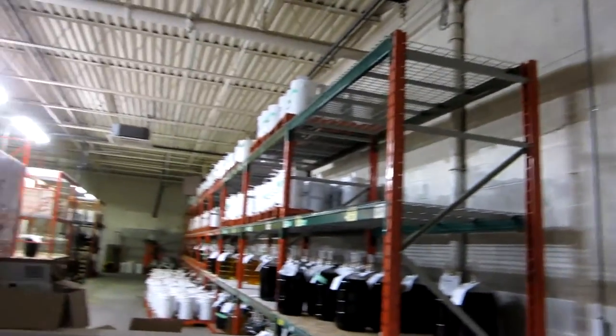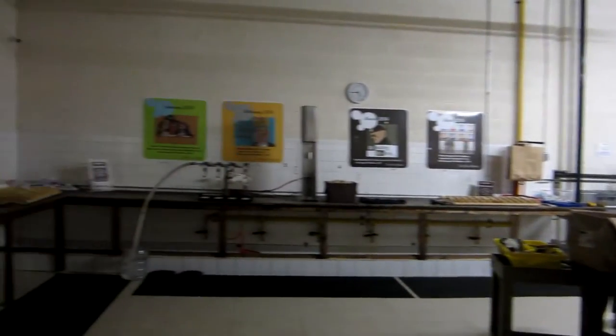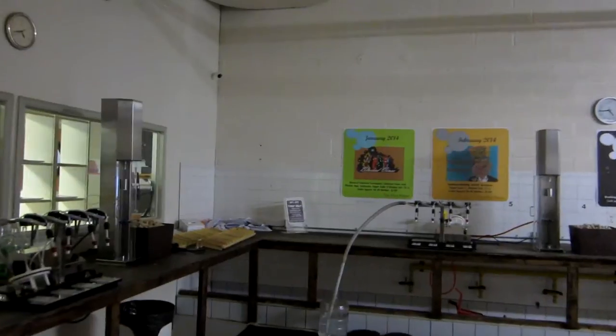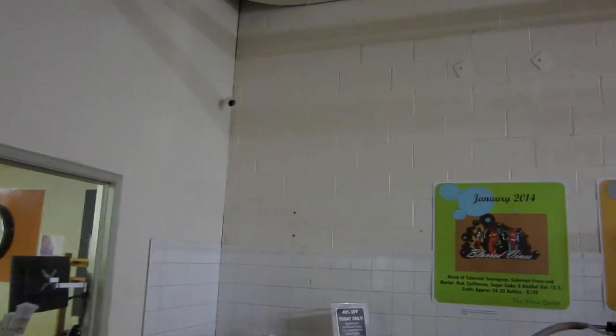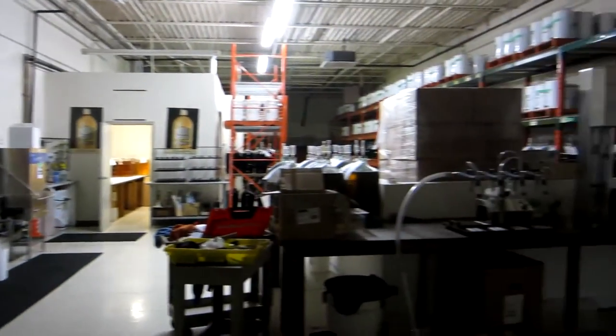Out in the warehouse area, here's one of the warehouse cameras. It shoots down the main aisle way. We have another camera up in the corner over there — you can see it in the far corner — and it captures this whole open area.